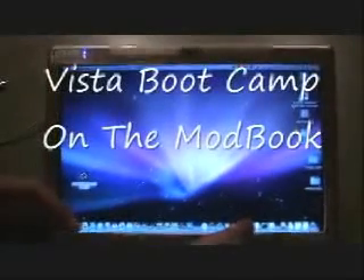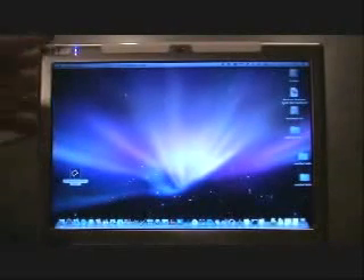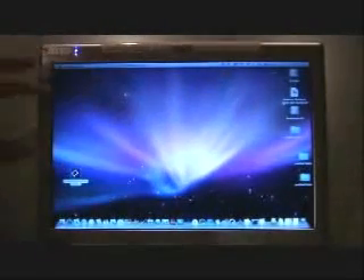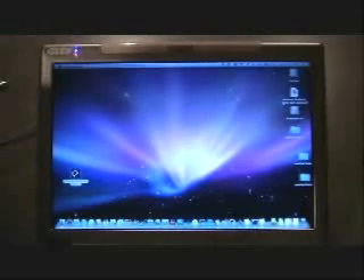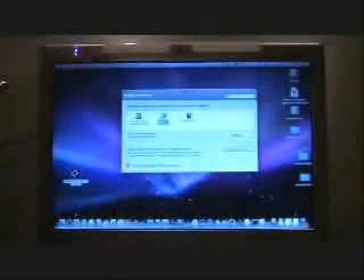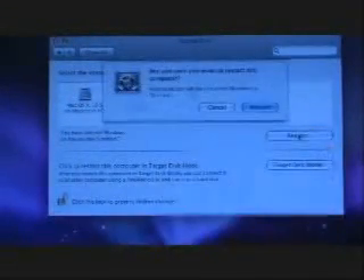I don't know how many of these Modbooks you're going to see these days, but I thought it would be great to see this boot up into Vista. So we have a MacBook converted into a tablet — this is the Modbook running a Wacom digitizer — and we have Vista in boot camp mode. We're going to reboot into it and check out the tablet experience. So we're going to go to System Preferences, Startup Disk, choose Windows on Untitled, and choose Restart. We don't want to save any of that stuff, we just want to restart it.